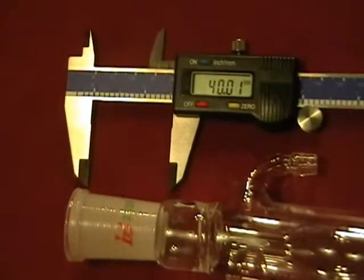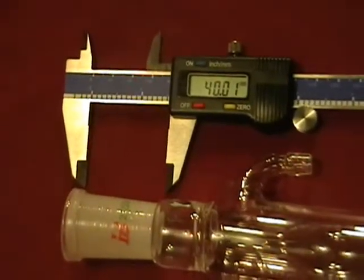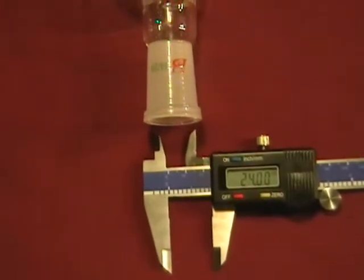These are mislabeled as 24/29. I used this digital caliper to show you it is just a misprint and it is indeed a 24/40 ground glass joint.